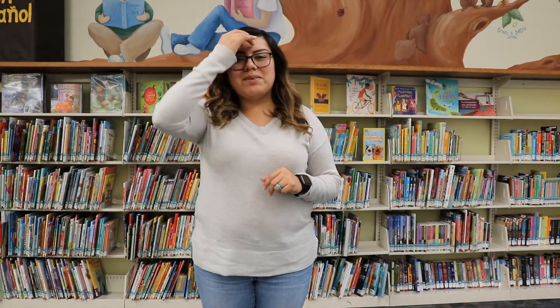Hi everyone! Thanks for joining me today. Today we're going to be learning how to do I'm a Little Robot. This is the tune of I'm a Little Teacup. Ready?